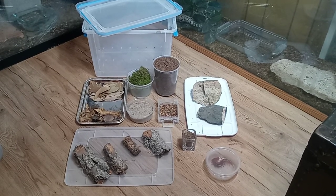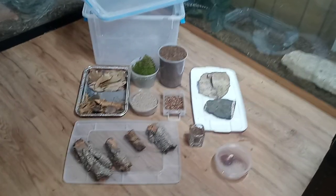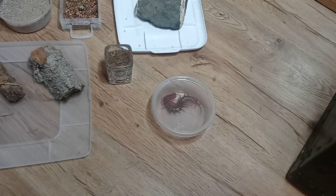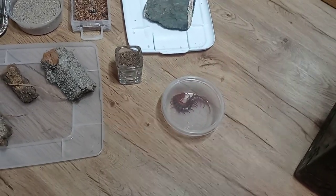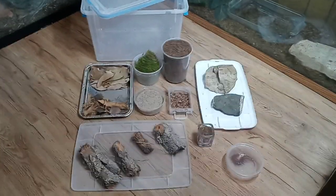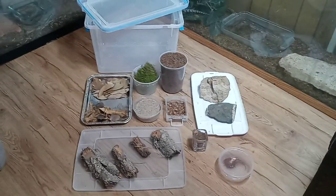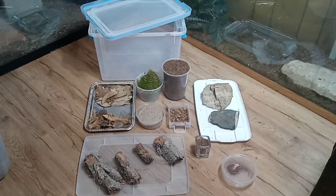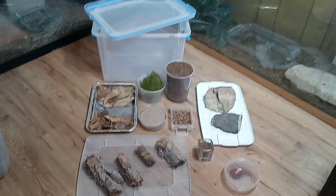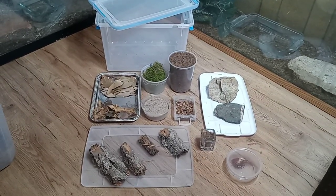Hello everyone and welcome back. Tonight we're going to be doing a tutorial for Scolopendra Dehani Malaysian Cherry Red. You can use my tutorial for the Dehani for the Cherry Red, but I wanted to do something a little fancier for my personal Cherry Red setup. We're basically going to mimic an area where I know these to be collected in Malaysia — kind of like a tropical hillside.